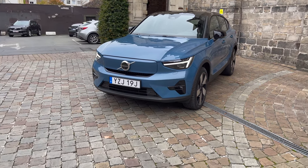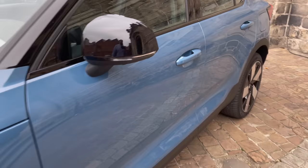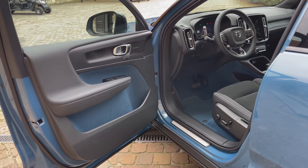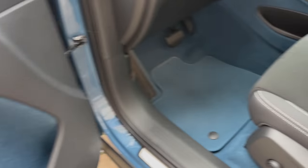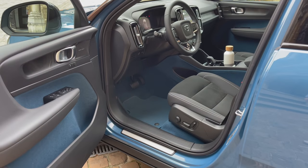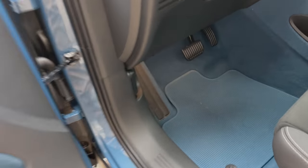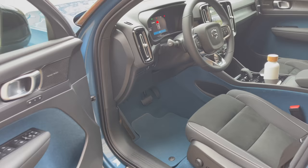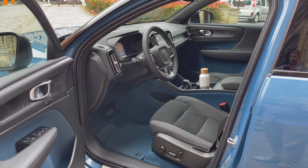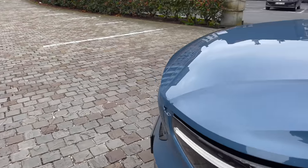I'll show you the trunk space in a second, but first let's look under the hood. Blue carpets in the interior — I absolutely love this. You don't have to spec it this way, but it's so neat. Everything in here is made from recycled PET bottles, and there's no animal material inside — it's a totally animal-free interior across the model range, and I believe the same applies to the XC40 Recharge.